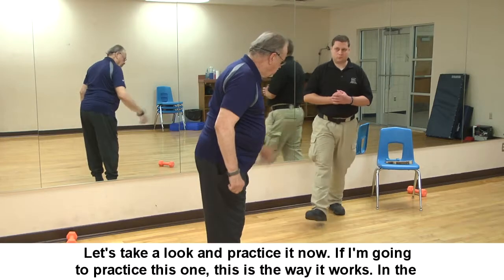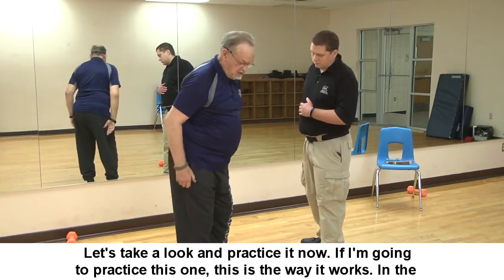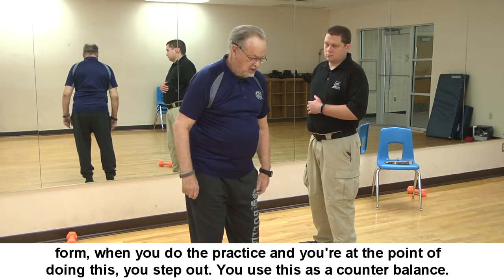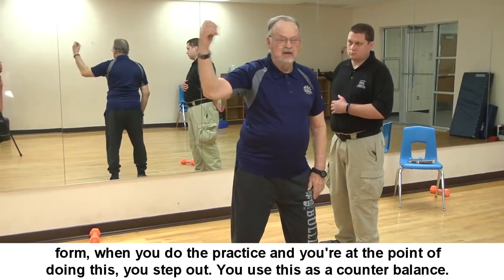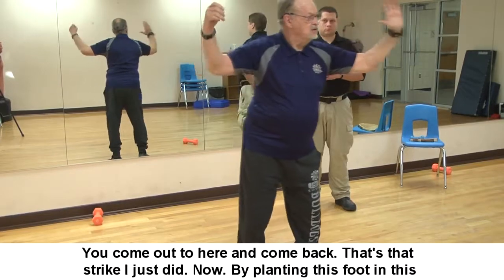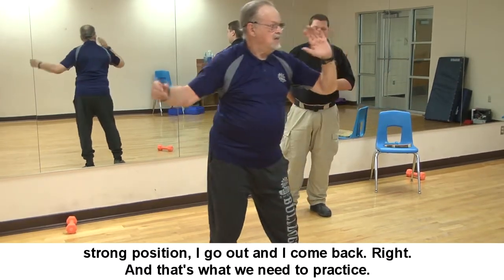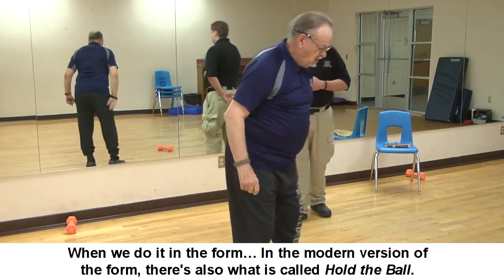So I looked and looked and finally found Xing Yi kung fu and within it Yang-style Tai Chi. Now let's look at the practice. If I'm going to practice Single Whip, in the form you step out, use this as a counterbalance, come out to here and come back — that's the strike. By planting this foot in a strong position, you go out and come back. That's what we practice when we do it in the form.